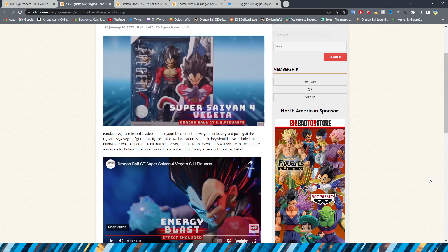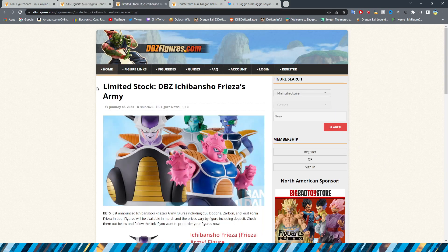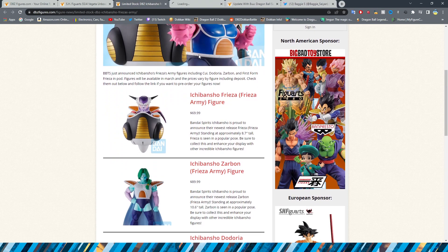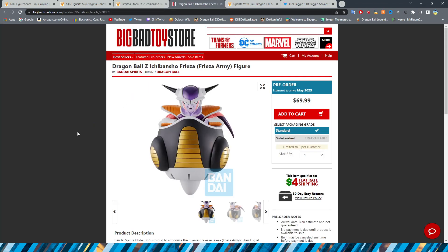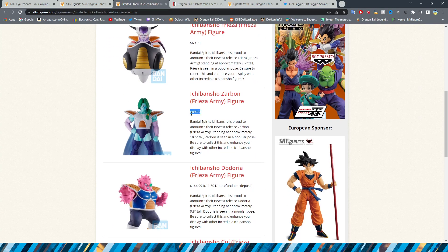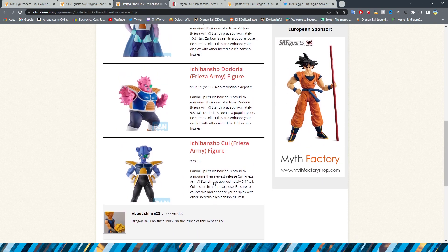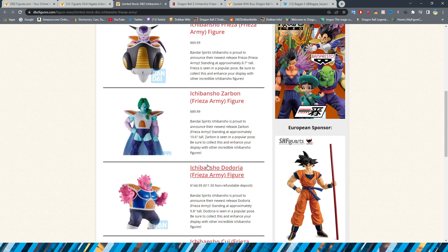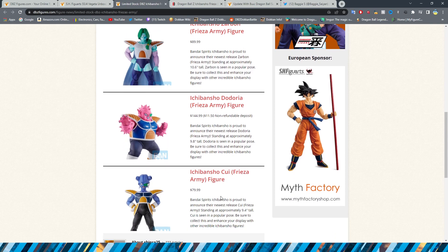Kind of funny that SS4 Vegeta is coming out around the same time as the anniversary gets announced that it has a Super Saiyan 4 Vegeta. We do have the Ichiban Shou for the Frieza's Army set. You can cop these guys from the Big Bad Toy Store. They are quite expensive: Frieza is $70, Zarbond is $90, Doria is $144, and Kui is $80. Their sizes are 8.7, 10.6, 9.8, and 9.4 inches tall respectively.